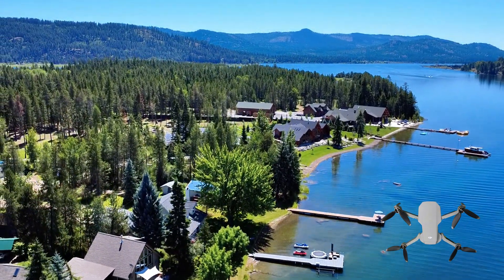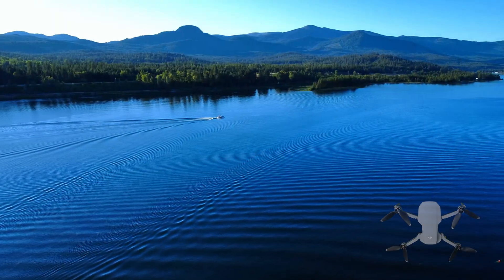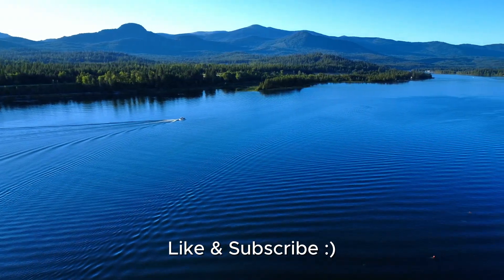Buying this drone really inspired my creative side again, and it's the reason why I'm now pursuing YouTube full-time. I hope you enjoyed this video — please keep coming back for more as I climb this YouTube mountain. Happy flying!